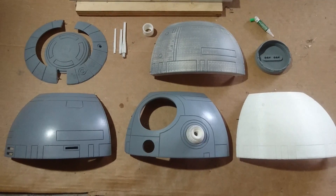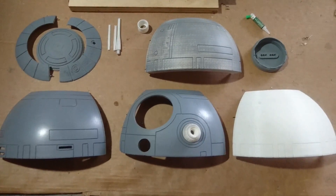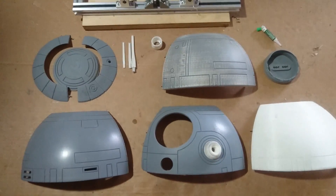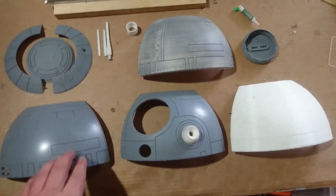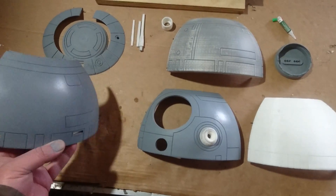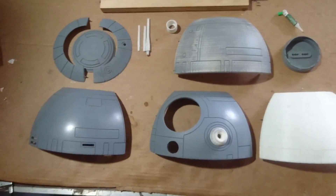Alright guys, so here we are a day or two later from the other videos. I've got all four of these printed out. I'm gonna have to redo this one because it's mirrored backwards unfortunately. So I may just assemble and cover these up and redo the details. I'm not sure yet because I don't want to waste that much plastic. I just have to figure out whether it's going to take me eight hours to do that or if it's better to just go ahead and reprint another piece.